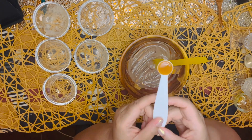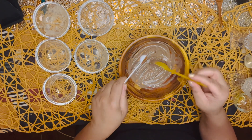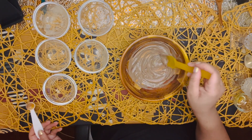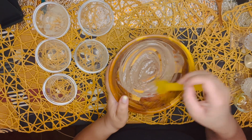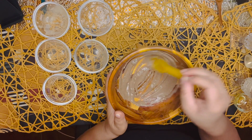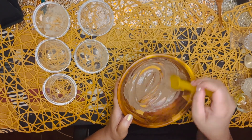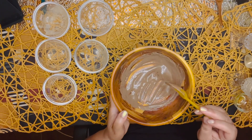Next we have raw honey — half a teaspoon. I'm going to mix it in very well. Beautiful.